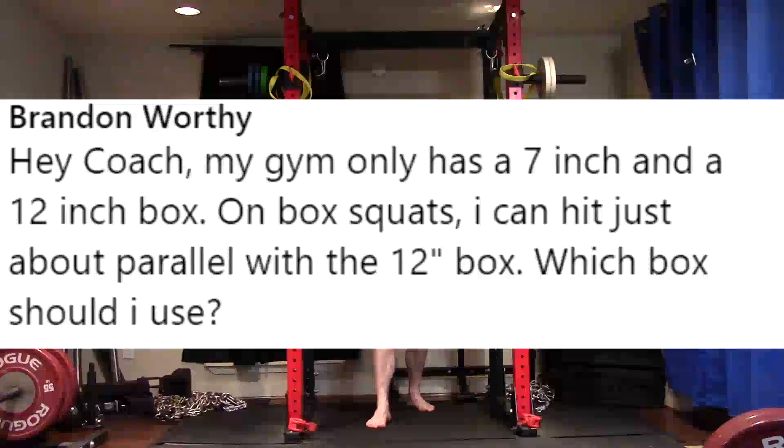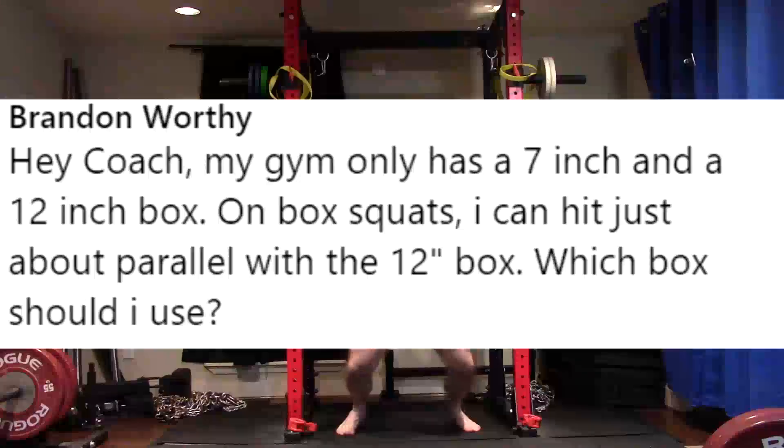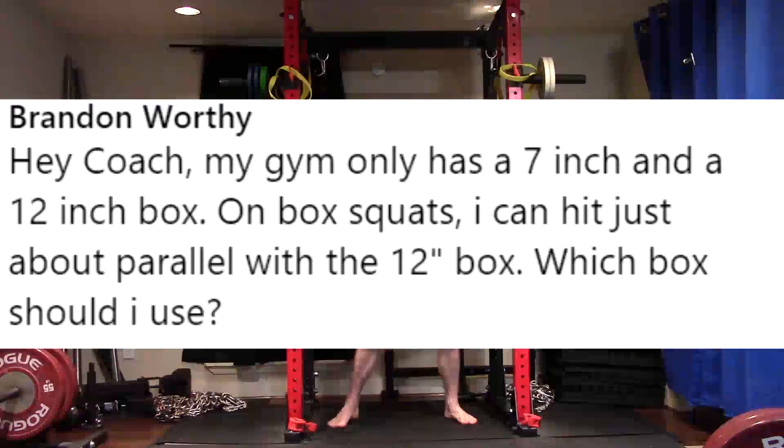Hey coach, my gym only has a 7-inch and a 12-inch box. On box squats, I can hit just about parallel with the 12-inch box. Which box should I use? Well, if you want to do parallel, it's right about parallel, then do the 12-inch box. If you want to go deeper, you have options.